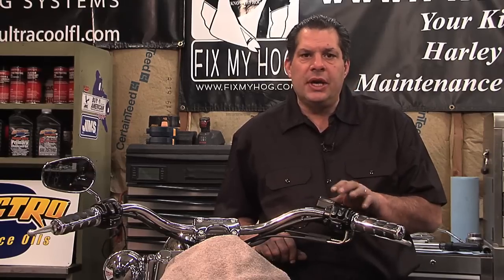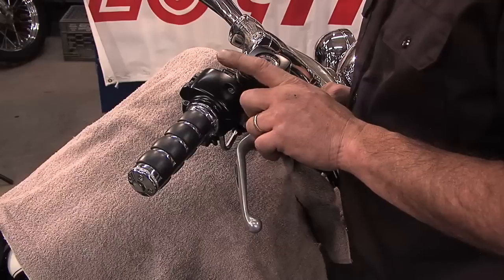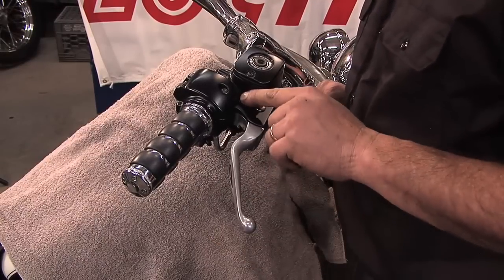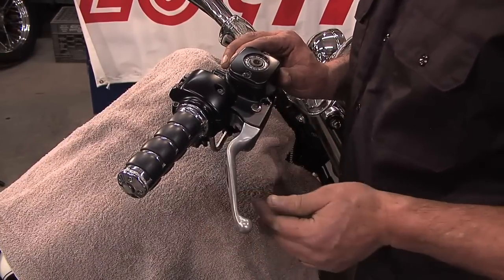In this type of housing — the right side housing, the throttle side housing — there's a brake switch in the switch housing, and there's actually an actuation point off of the master cylinder that works with the lever.